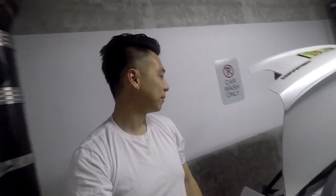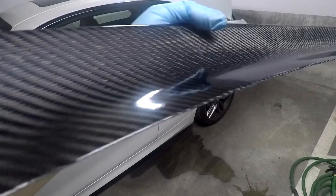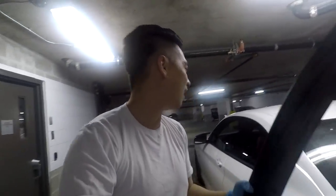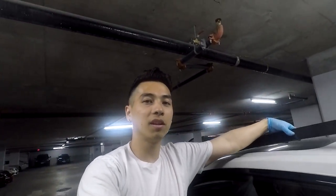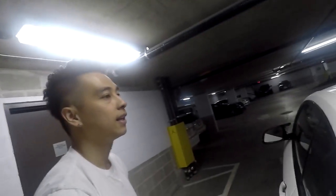Another day, another install. I'm down in the parking garage and today I'm going to install a carbon spoiler. I've had it for a little bit longer than the car, so I've waited quite a while. The OEM spoiler is a little bit dinky — it's subtle but dinky. This one's a little bit more aggressive and it's going to complement the rest of the accents on the car.